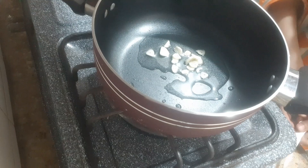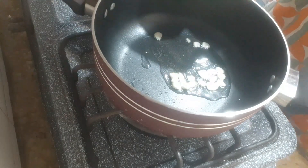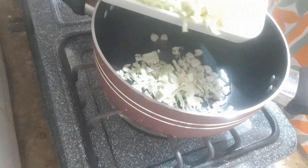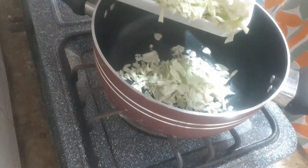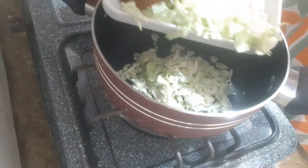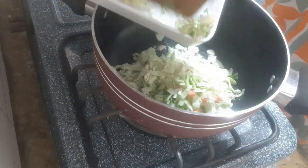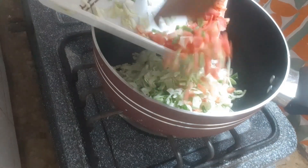First of all, I have a leek here. I have cut it a little bit and I will cut it a little bit more. I have cut all my vegetables. We made chicken and prepared the ingredients on each side.